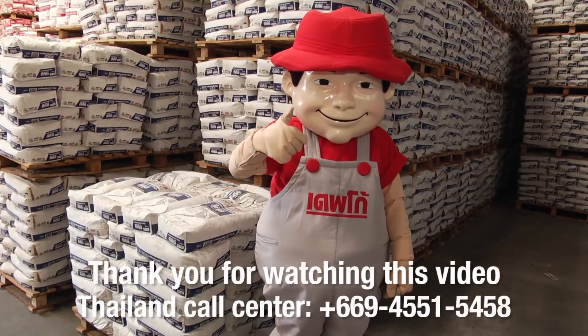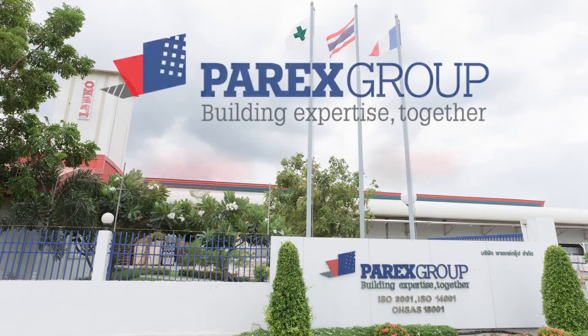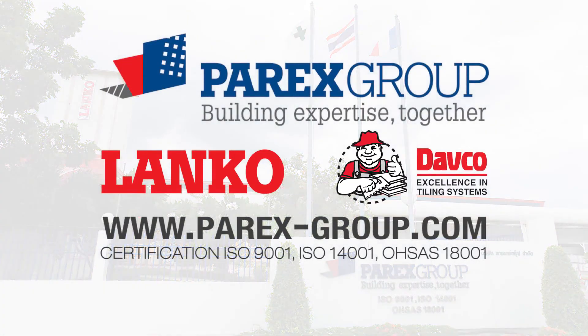Thank you for watching this e-learning video from Parex Group, the maker of Lanco and Davko. Please contact us for more information.